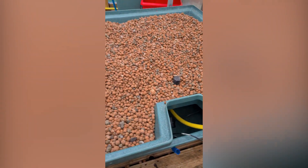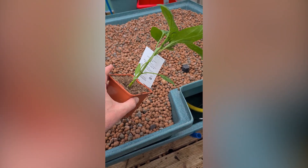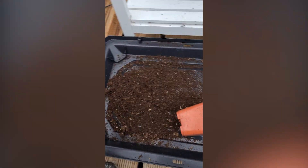Today we are filling up our hydroponic system and putting some plants in there. I bought some pepper plants that are already quite grown and I will show you how to do it.